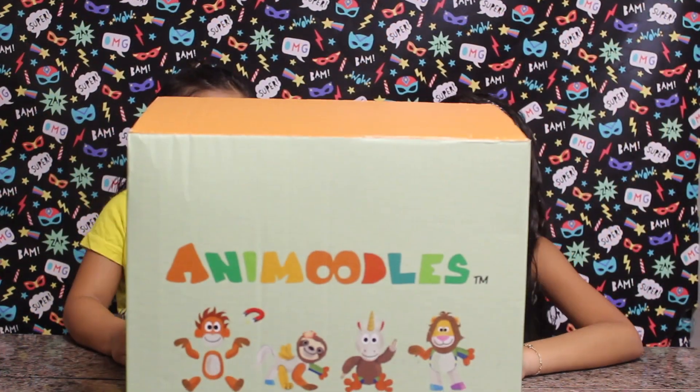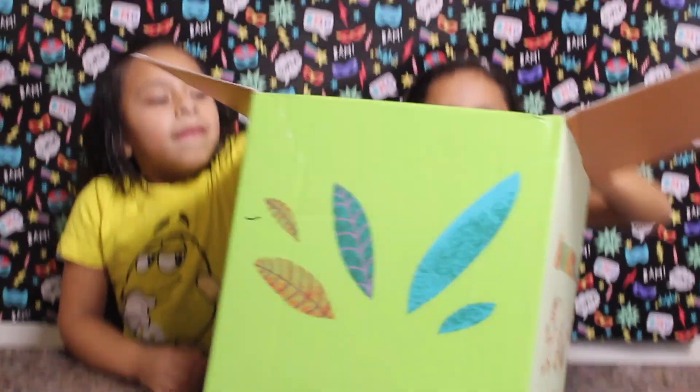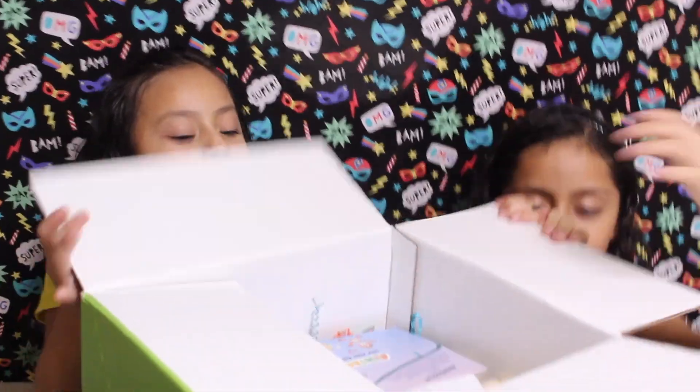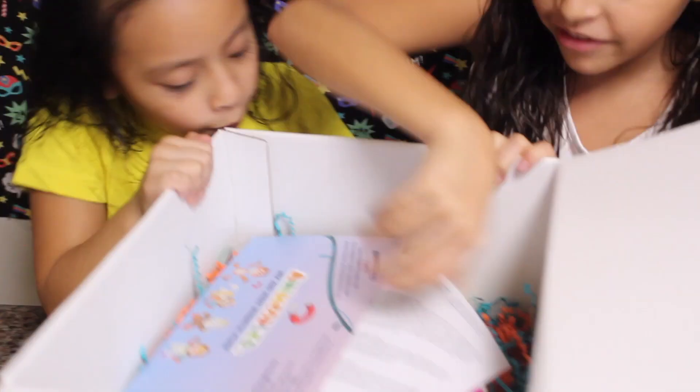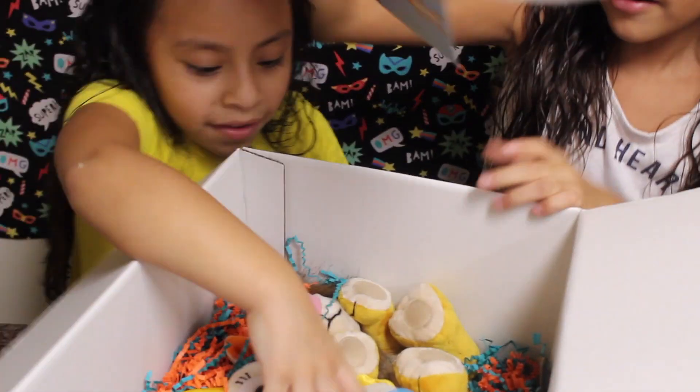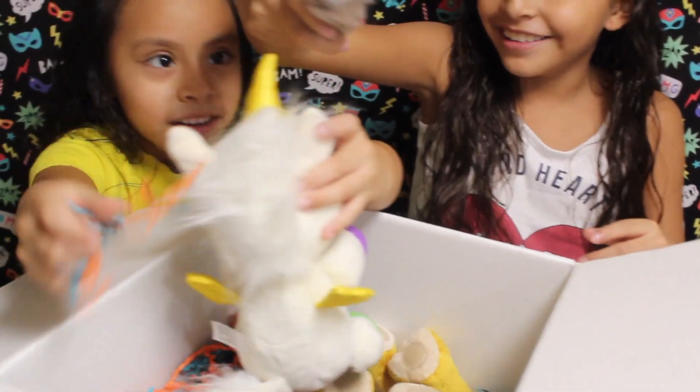Hi guys, it's me Juliette, and today we got a packet from Animundo, so let's open it. Wow, and noodles, confetti, wow, a unicorn!